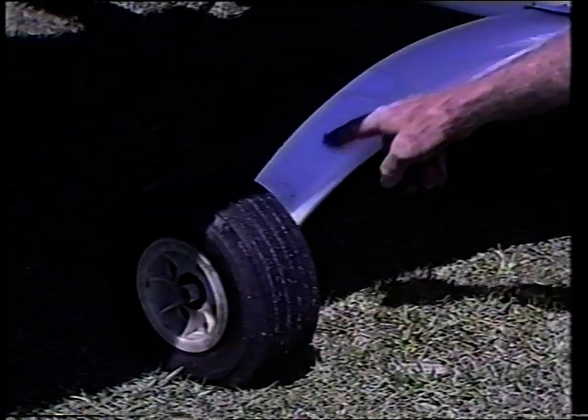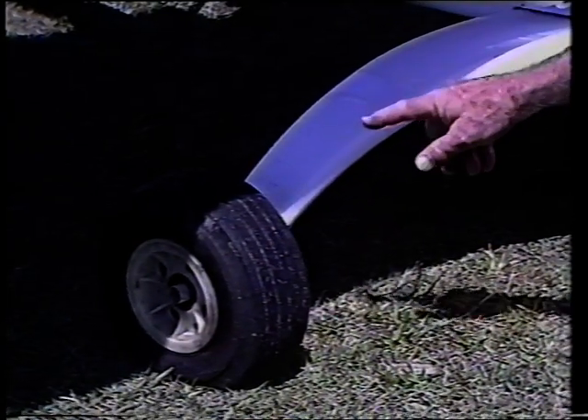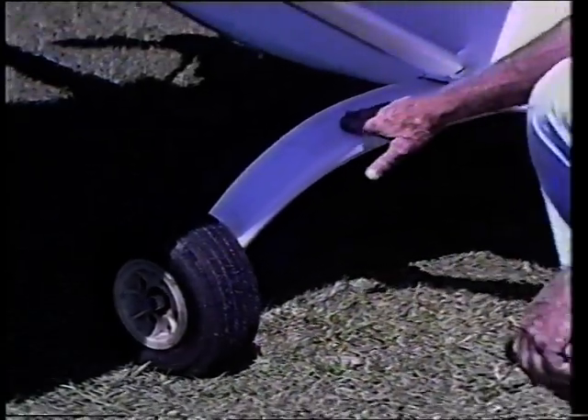The undercarriage leg is one complete unit that extends right across. It's a foam composite structure of Kevlar and unidirectional glass — very strong and very light.